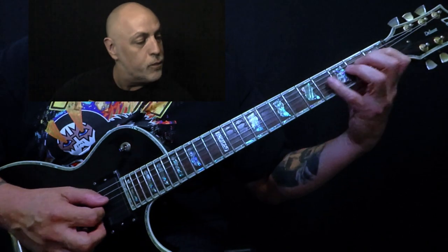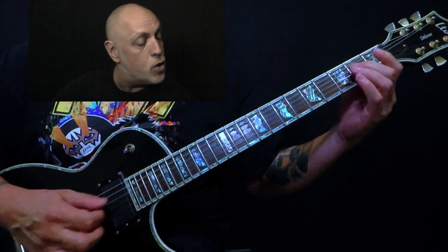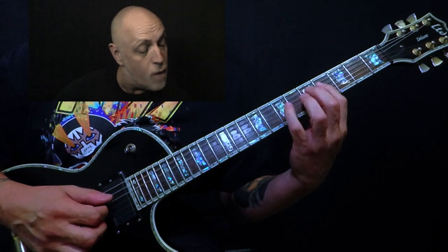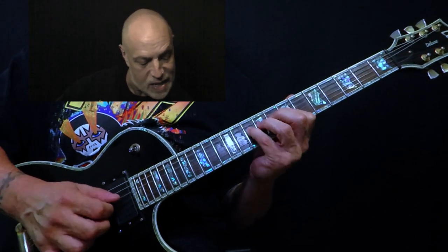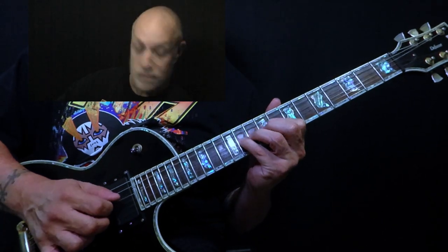Let's break it down to one string — D string. One, two, four. Two, four, five. Four, five, seven. Five, seven, eight. Seven, eight, ten. Eight, ten, eleven. Seven, eight, ten.